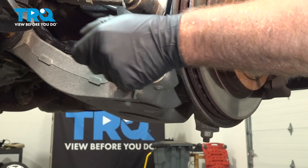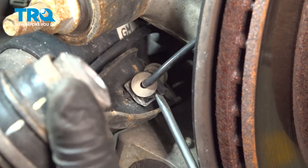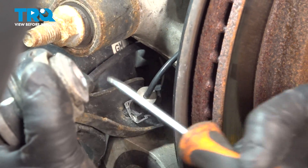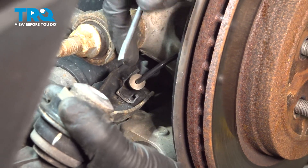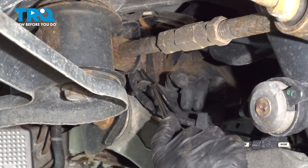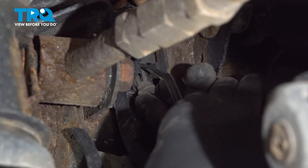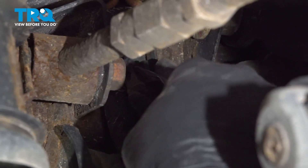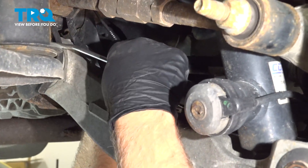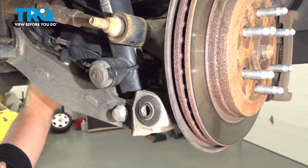Take that off, take the bolt out, and slide this bar. There's a little retainer here holding the wire for the wheel speed sensor — just pop that off with a straight blade screwdriver and slide that arm out of the way. I'm going to follow back the wiring harness and pop it out of these retainers right here. I'm just going to use a trim tool to spread this and pop these out so there's some slack.